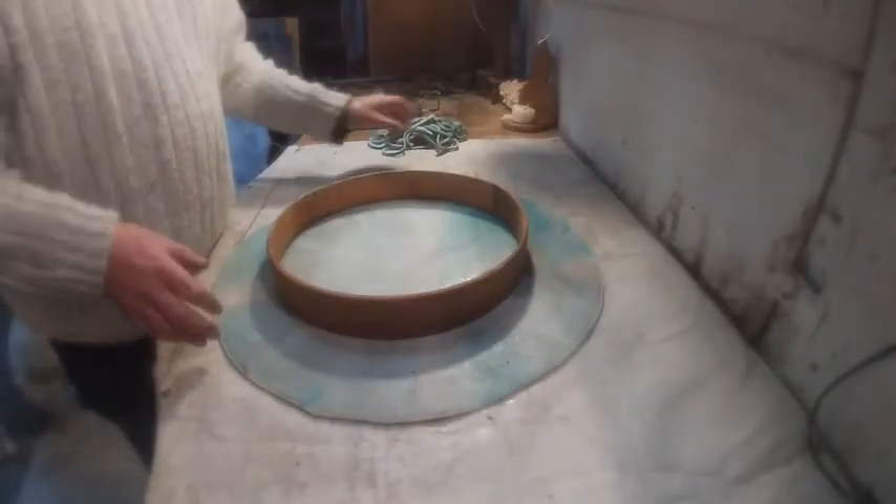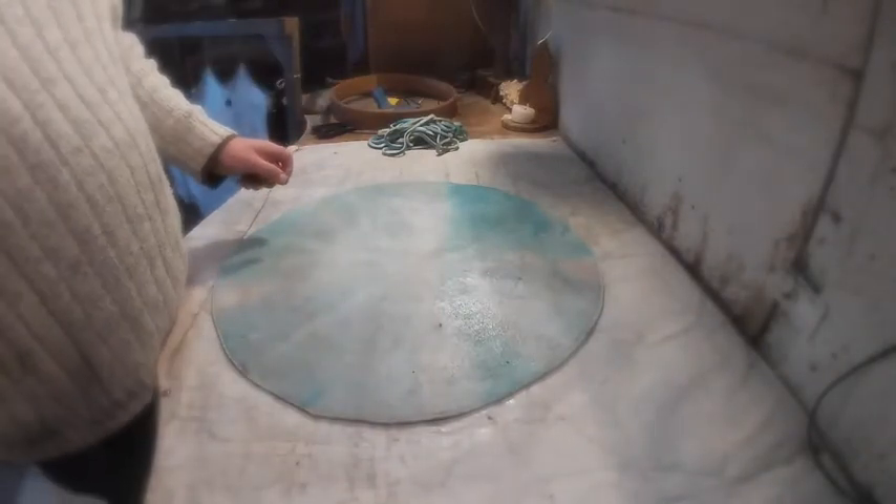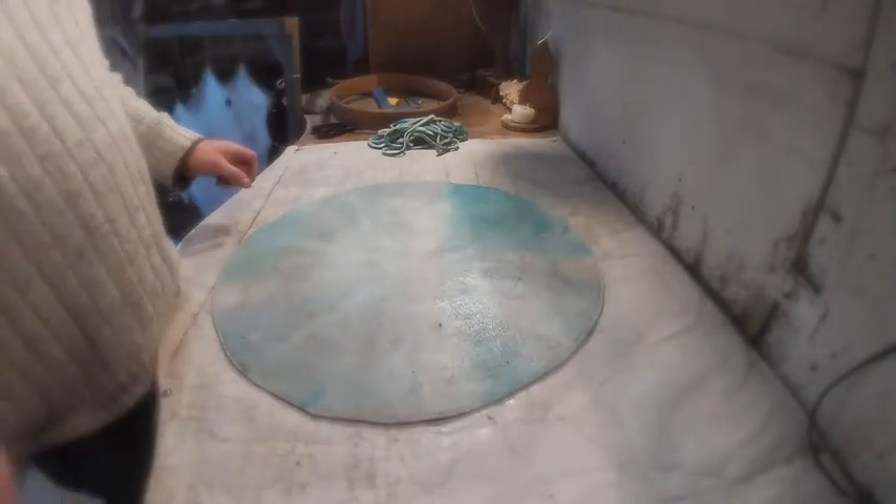Let's take the lacing away for a second and let's take the frame away for a second. We'll find our little pencil. Now what we've got to do is we've got to put marks all the way around the outside of the skin, and there's going to be 16 positions and 32 holes.